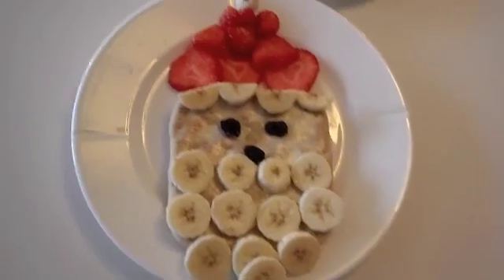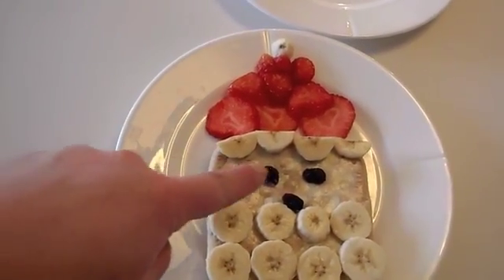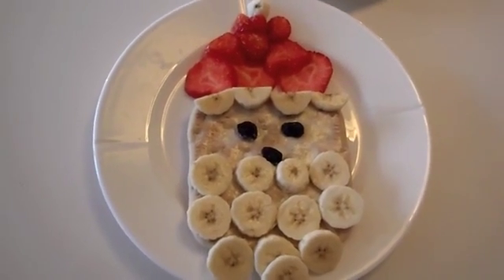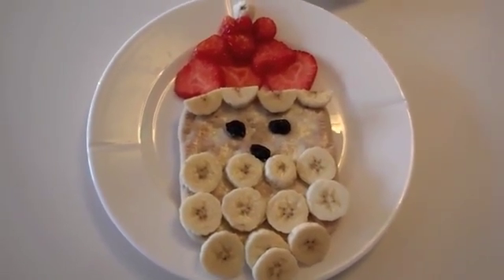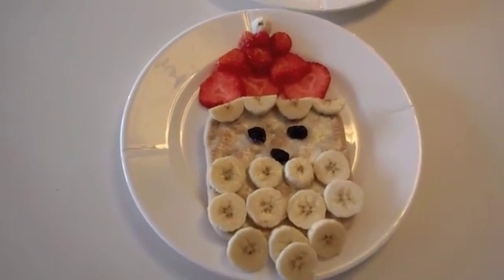So this is how it turned out — you have the Santa hat, the face, and then the beard. Here is a healthy breakfast or lunch snack for any child that wants to celebrate the holidays.